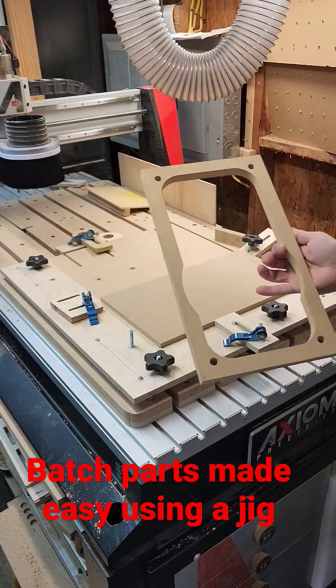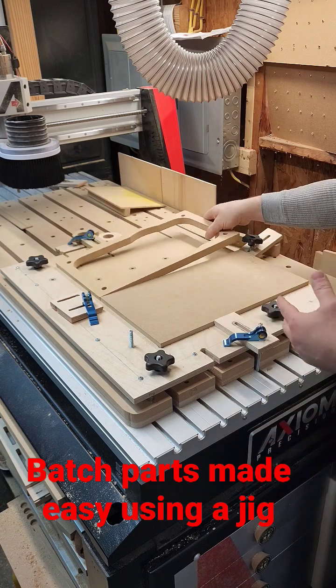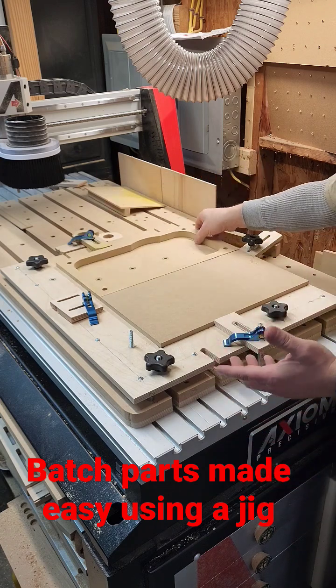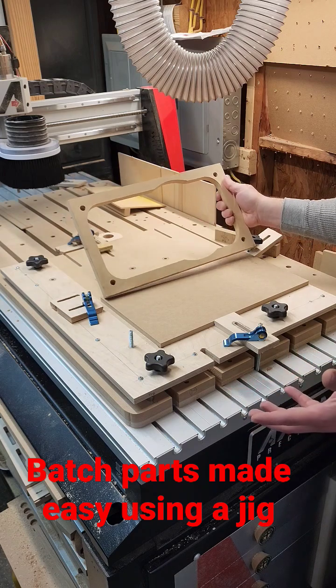Sometimes on a CNC you have to do batch parts. On a small CNC you can't put an entire sheet on here and run it at one time. So what I found is I can save myself a lot of time and material by pre-cutting my parts on the table saw.